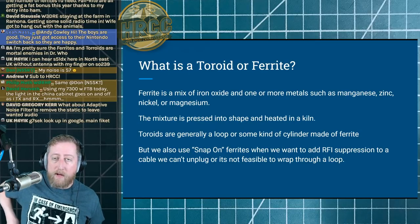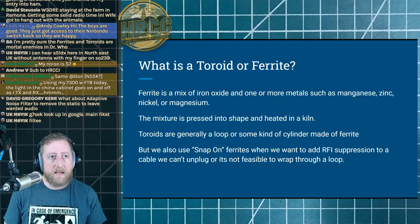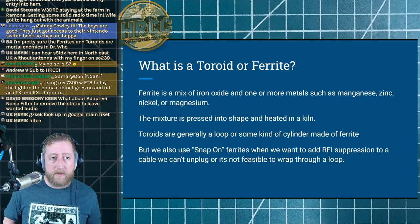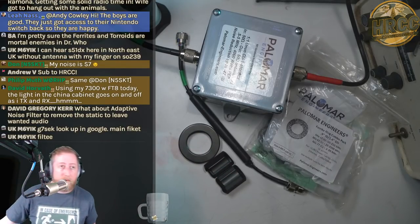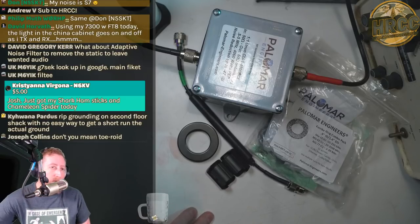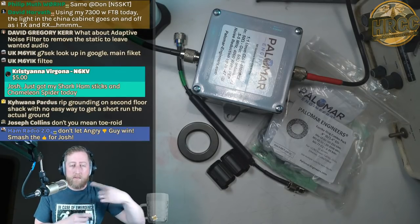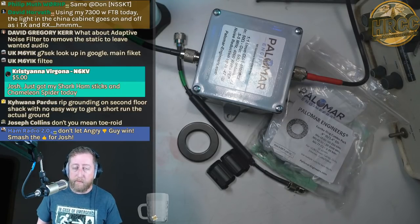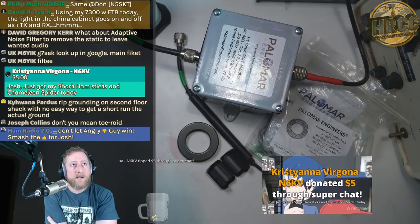So what is a toroid or ferrite? Toroids are made up of ferrites. Ferrites are a mixture of iron oxide and one or more metals like manganese, zinc, nickel, or magnesium — generally pressed into some shape and heated in a kiln, almost ceramic in nature. I'll show you: on the left are snap-on ferrites — the half-dome plastic ones — used for wires you can't unplug or that are in a tough place; you just wrap the wire around one half and snap it shut. The toroid is the donut shape.